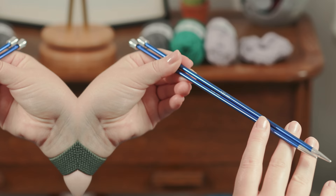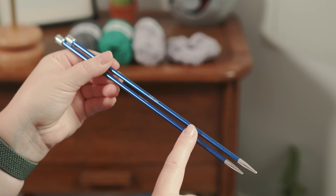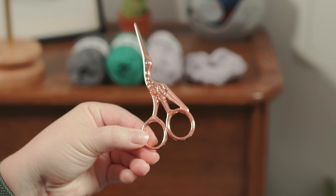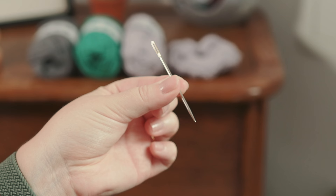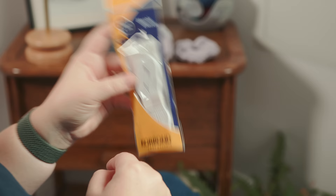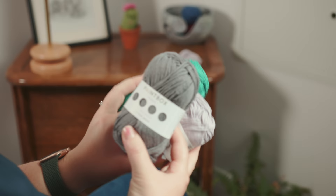First things first, what you need to make the hair scrunchie. You'll need some knitting needles — I'm using size 4.5mm straight knitting needles, these are KnitPro Zing and you can use any equivalent; in US that's size 7. You'll also need a pair of scissors, a measuring tape, a darning needle, a row counter of your choice or a bit of paper and pen to make tally marks to keep you on track. And some elastic. And last but by no means least, the yarn.